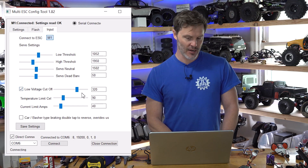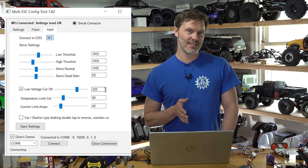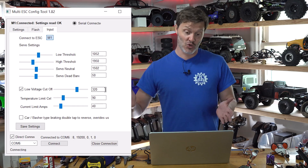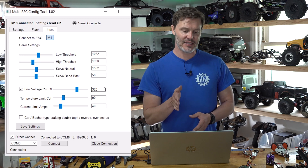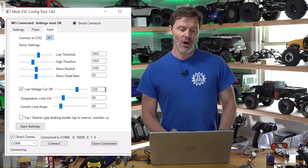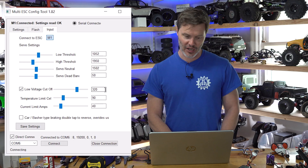Low Voltage Cutoff is turned on; 320 means 3.2 volts per cell. We should double-check that this is properly triggered when running in sign mode, since there's really not much load in sign mode operation. Some people are reporting their battery gets drained pretty far down before hitting this cutoff. In that case, you can either increase this to 3.5 volts per cell, or occasionally give a little blip of throttle outside the sign mode range while driving to get a more accurate voltage reading.